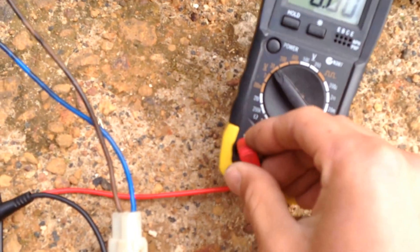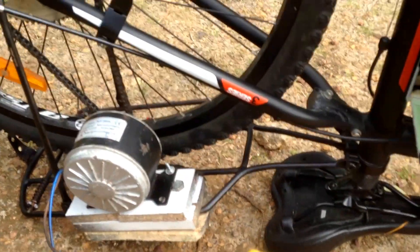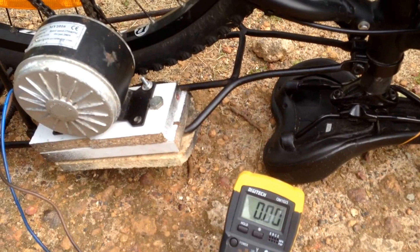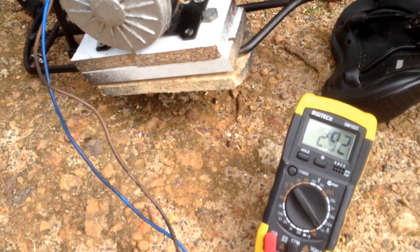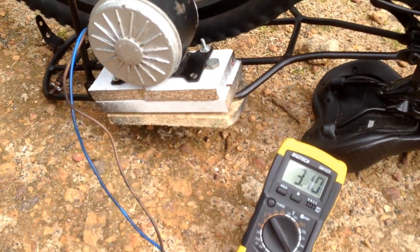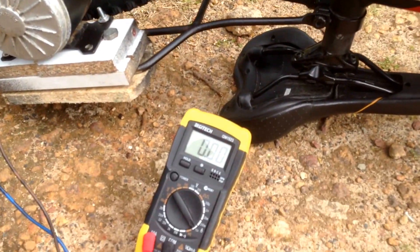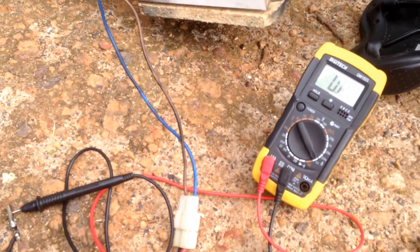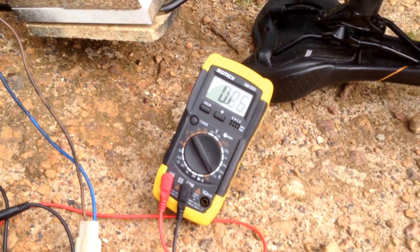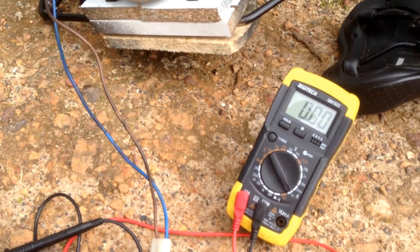Now I'll connect it up to measure amps. At the same speed where I was making about two and a half volts, it's making about three amps. There is a bit of resistance but with your legs it's not that much, and when you're just normally rolling it's not too much either — it does eventually slow you down but it's not too bad. So it does brake but it also makes quite a bit of power without requiring much effort.